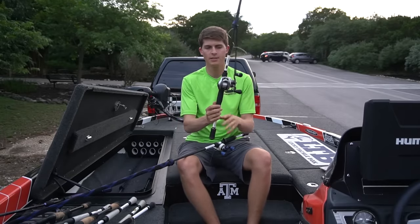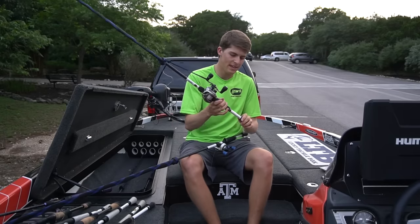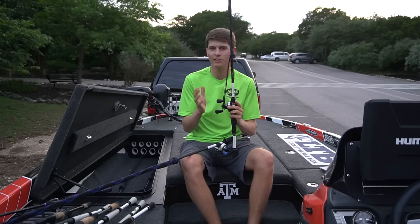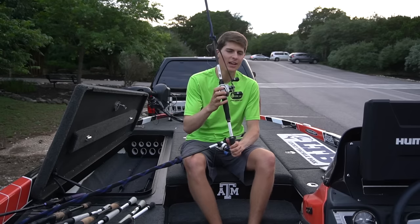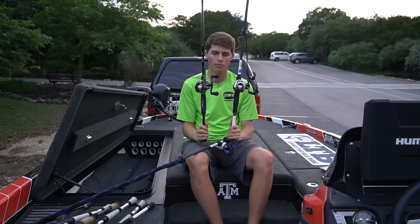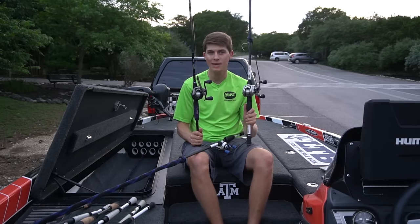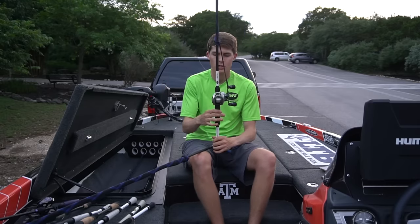My dedicated swimbait and Carolina rig rod is the Custom Speed Stick 7'6" medium heavy — I believe it's called the Magnum Rattle Trap Rod, meant for rattle traps and medium diving crankbaits. I love throwing a Mag Draft swimbait, a glide bait like a River2Sea S-Waver on it. I have it paired with the Lews Hyper Mag reel. While the Pro Ti and Hyper Mag look very similar, they have different purposes — the Hyper Mag is more for long casting and wear and tear with crankbaits, rattle traps, and swimbaits, whereas the Pro Ti is beefier for flipping. I have 17 pound Seaguar Invis-X fluorocarbon on the Hyper Mag. That combo is around $300 for the reel and $129 for the rod.